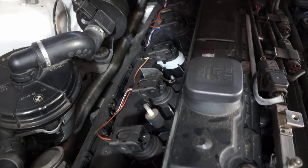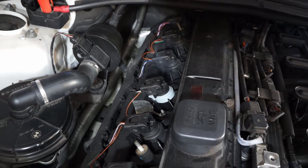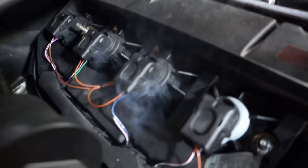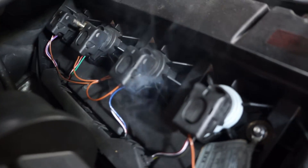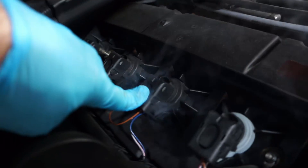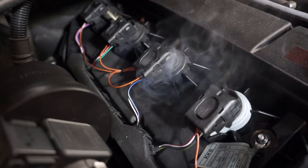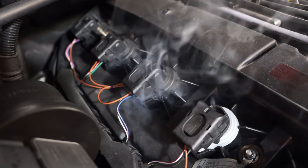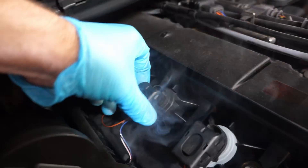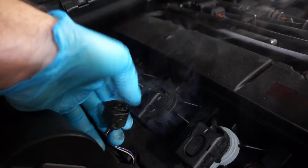I'm starting to see it come up from over here — let me get a closer look. Yep, it's coming out from this number four spark plug right here. You can see all the smoke coming out of there.